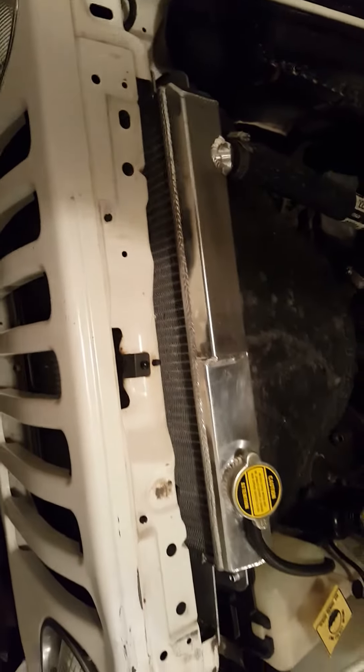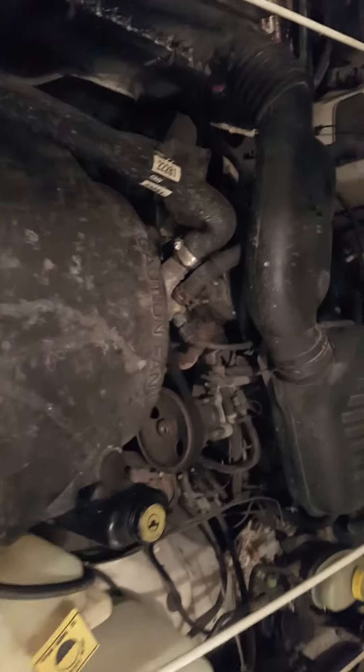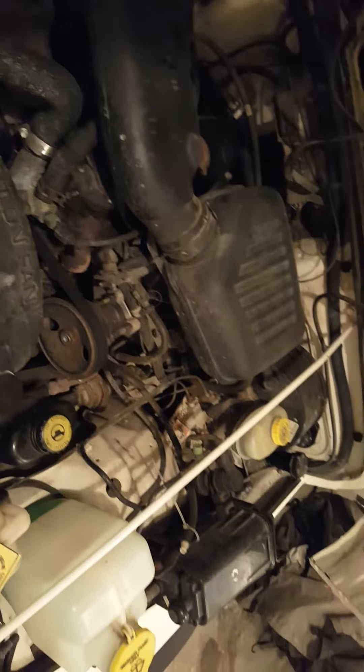All aluminum radiator, brand new. It's a little dirty.